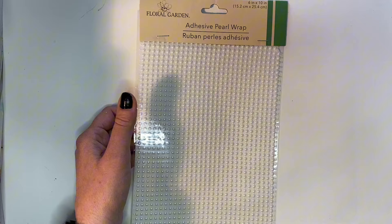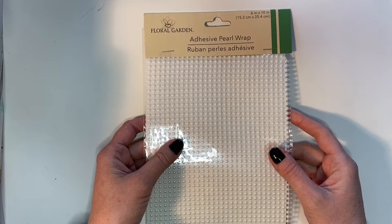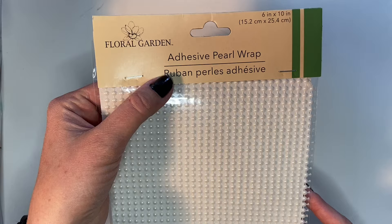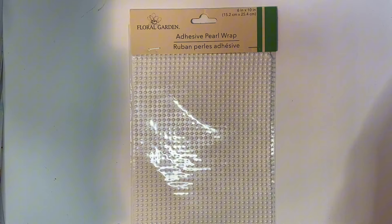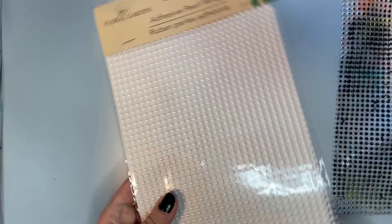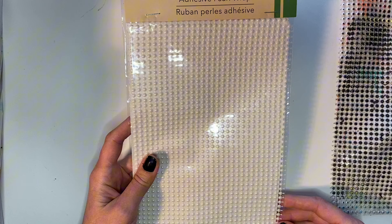So I went back to the Dollar Tree where I got it because I wasn't 100% sure what it was. And it turns out it is this — I got it in the floral section at the Dollar Tree. It's called adhesive pearl wrap. It has an adhesive backing on it, and you can peel these individual little strips off and they are like a piping or a trim. Trim is the word that I'm looking for.